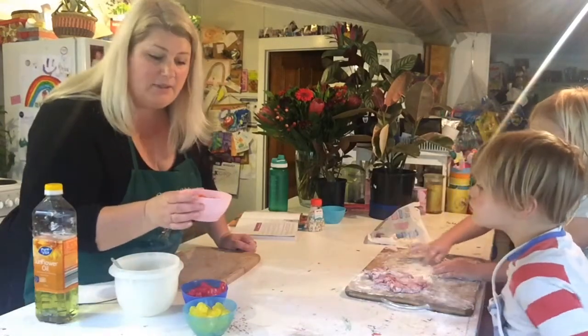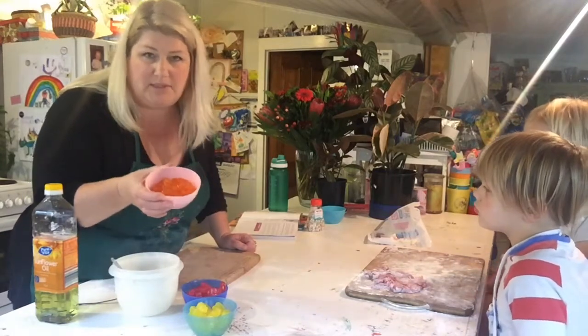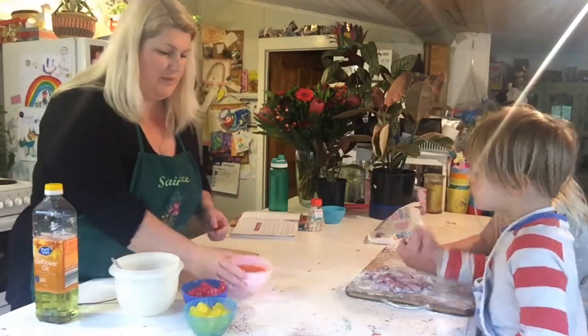I've melted them — that was 30 seconds and then 45 seconds. They're still holding their shape, but I think once we mix it all together it'll break up.